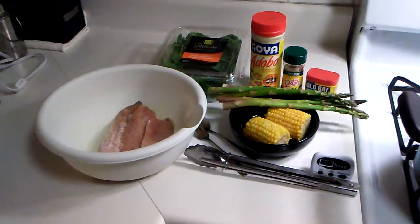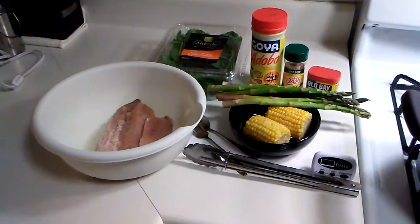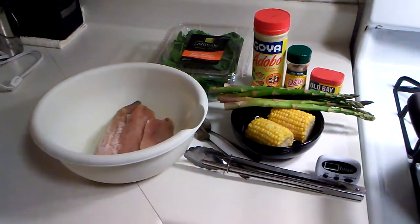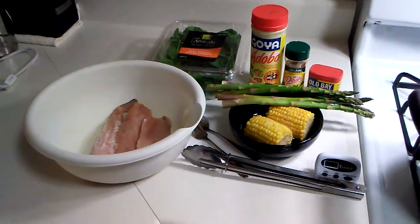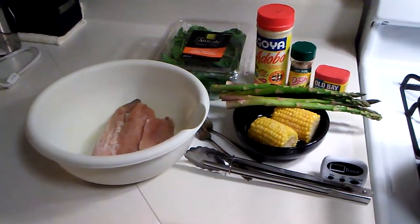Good evening everyone and welcome back to This Is Cooking with Mafia. Tonight I will be making some steamed whiting fillets with steamed asparagus and steamed corn on a bed of baby spinach.